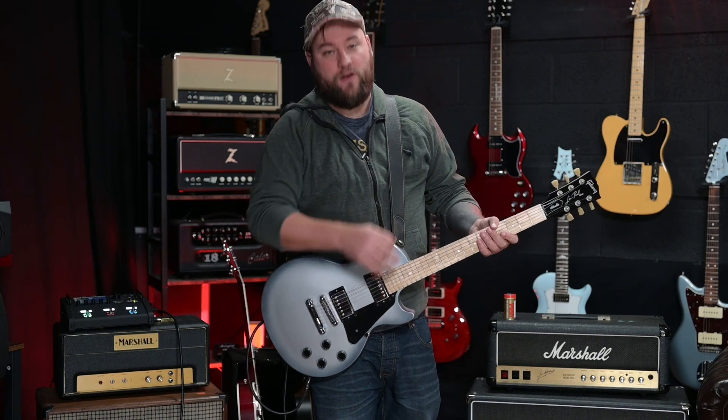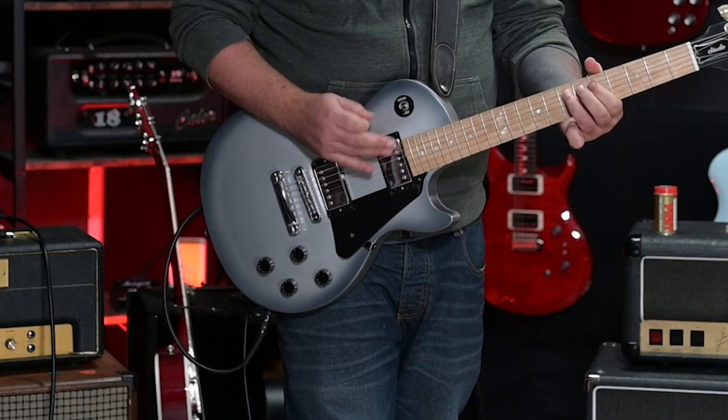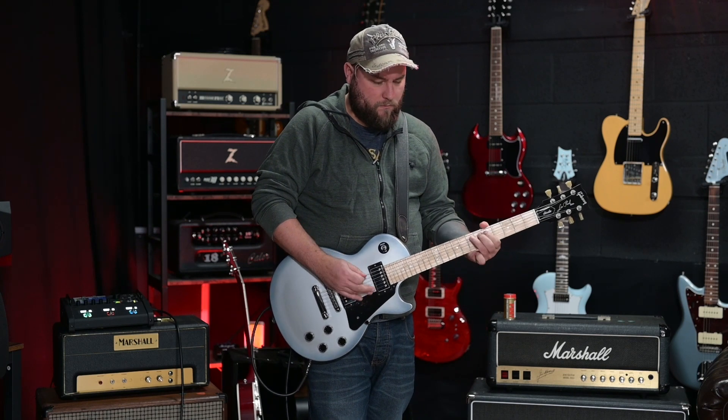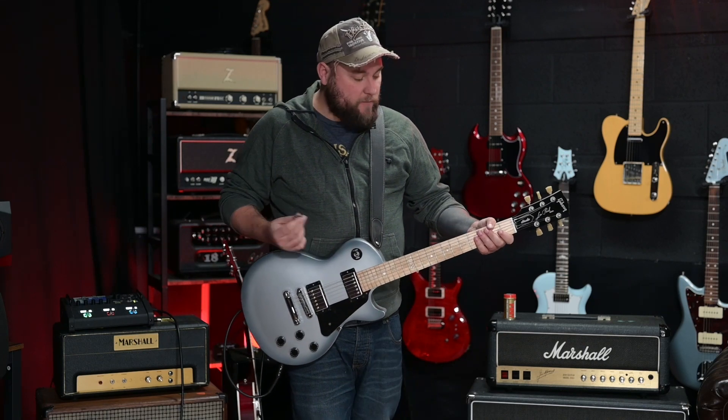Let's take a listen to how it sounds — one riff, locked and loaded. Really hot sounding but still classic sounding humbucker there on the bridge. Let's go to the neck.